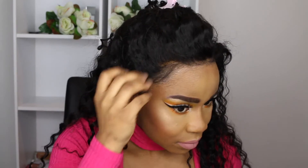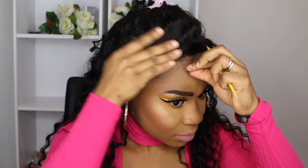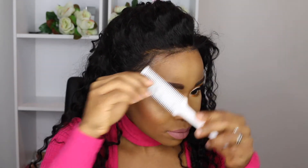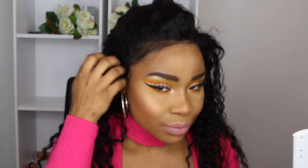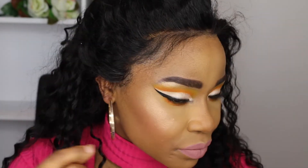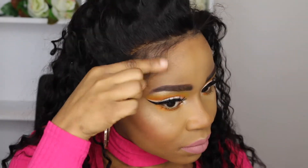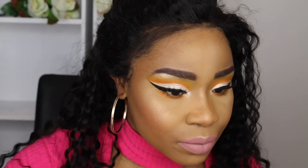Now let's get into creating the baby hairs. If you actually watched my unboxing video for this hair — I'll link it down below — you'll see that I mentioned how the wig didn't come with a lot of baby hairs. So what I'm going to do here is get a little bit of hair at the front and create my own baby hairs. This helps the wig look more natural.